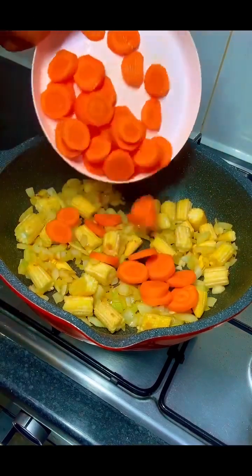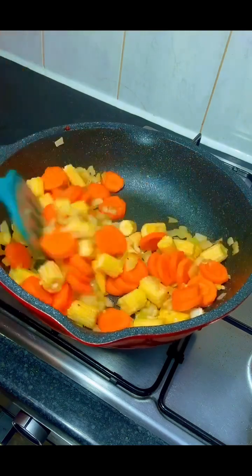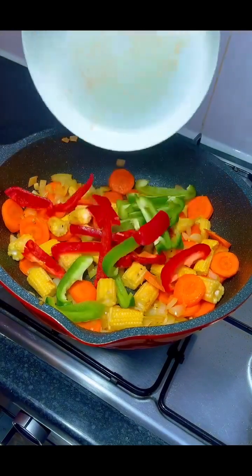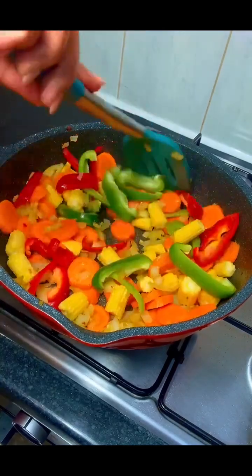The next thing I added was some baby corn and I continued with the stir-fry. I also added my diced carrots and continued stir-frying — it's all about stirring and stirring.